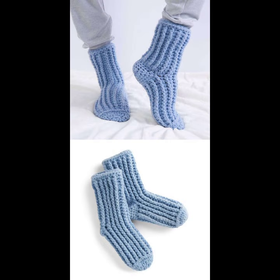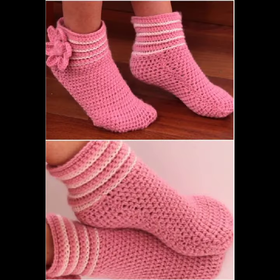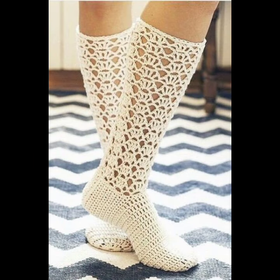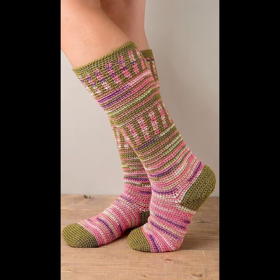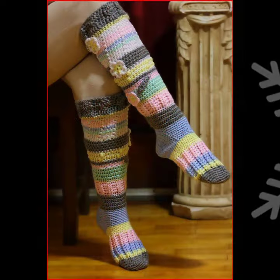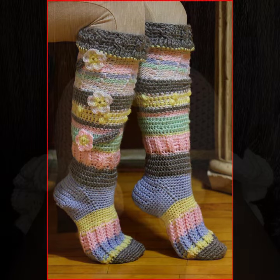Today I will share with you very beautiful and amazing corset socks design ideas — finger legs sleeves, finger legs socks, finger legs hand gloves. Every very beautiful, amazing, very colorful, beautiful flower pattern ideas, beautiful socks, beautiful colors, beautiful amazing ideas.